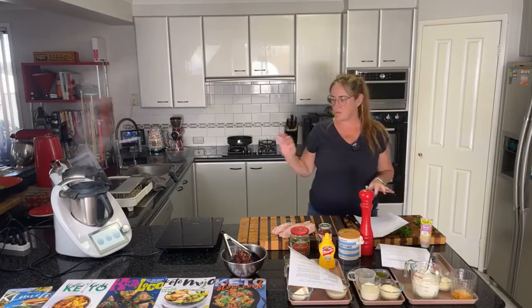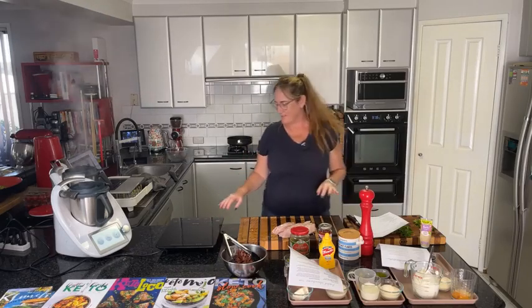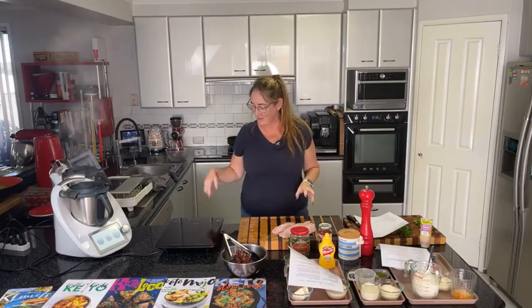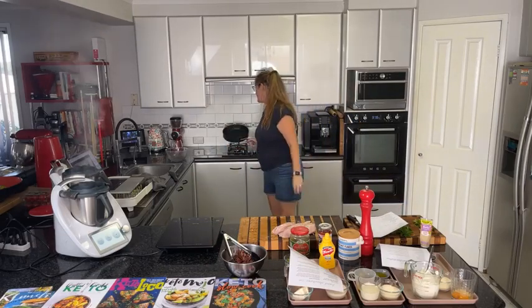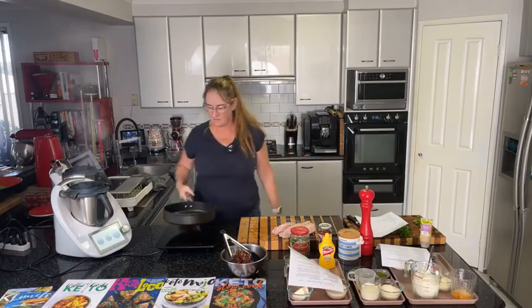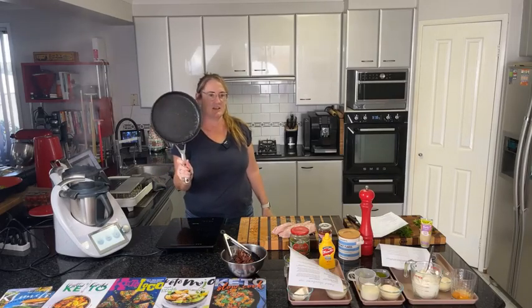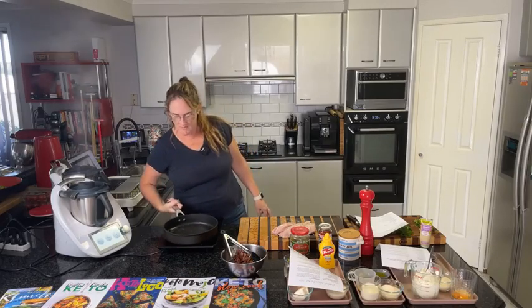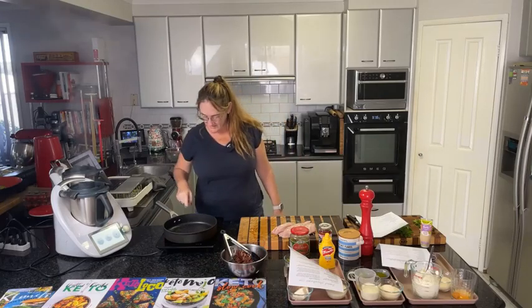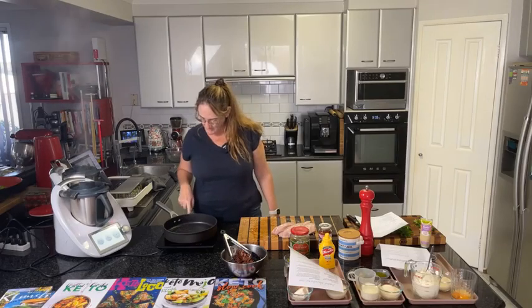We're going to grill the chicken on the portable hot plate. I'm using the same pan I used for the beef — not even cleaning it, it'll just add flavour. For anyone asking, this is one of the Ninja non-stick pans — I think they're stone-coated. Nothing has stuck to this thing yet. I'm going to start it on medium heat and see how we go.